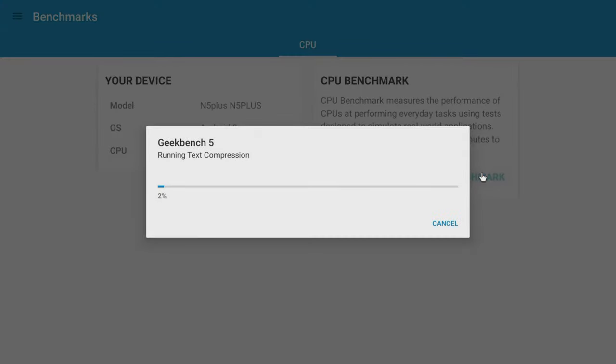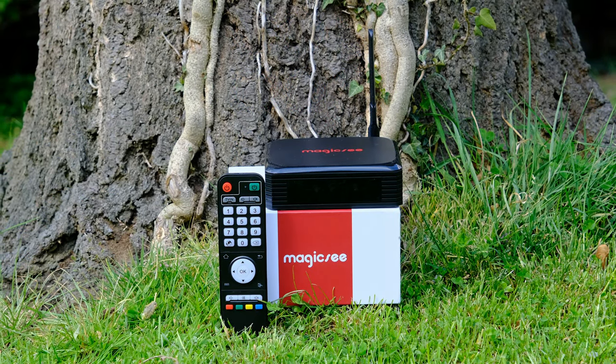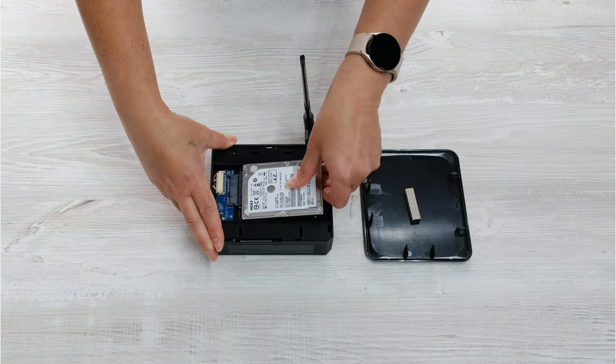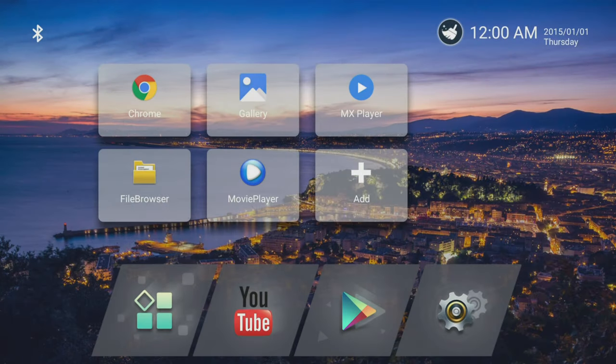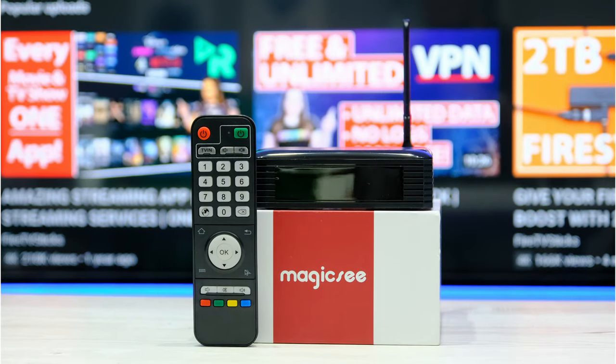How does the Magic C N5 Plus perform compared to similar Android boxes? Benchmarking measures performance with a points system — more points means better performance. The Magic C N5 Plus marginally outperforms the MeCall KM7 and is only just beaten by the BuzzTV XRS 4500 Max. Overall, if you're looking for an Android box that has tons of space, allows you to add an external hard drive, and has a simple layout with no ads, then the Magic C N5 Plus may be an option for you.